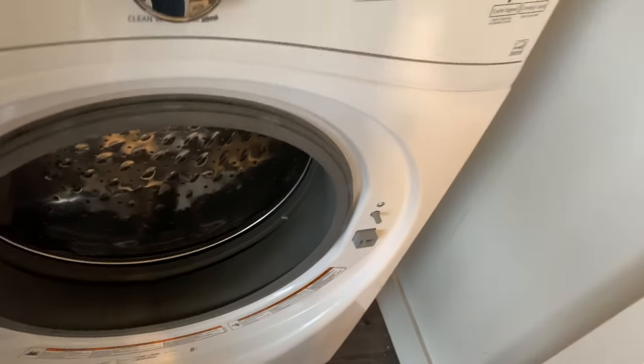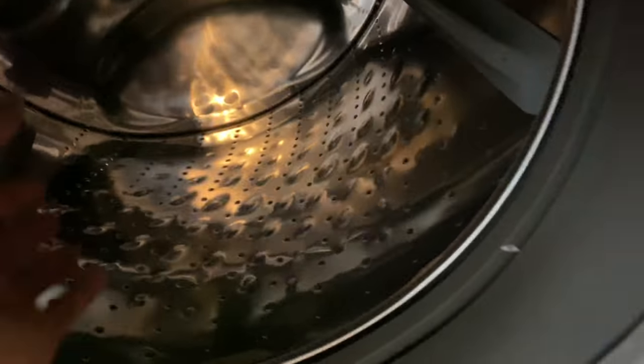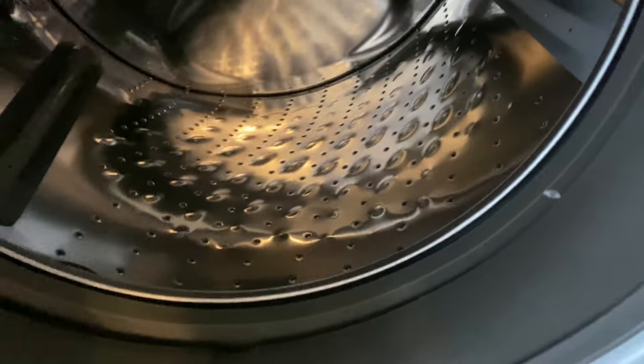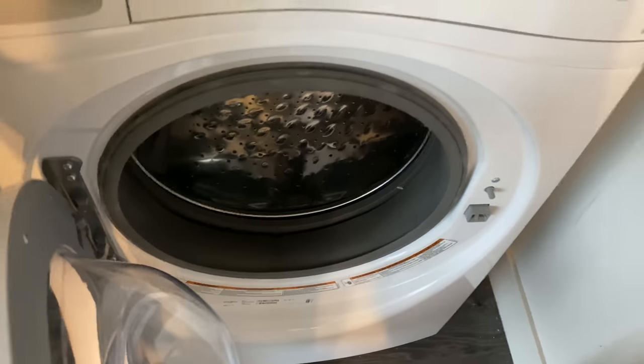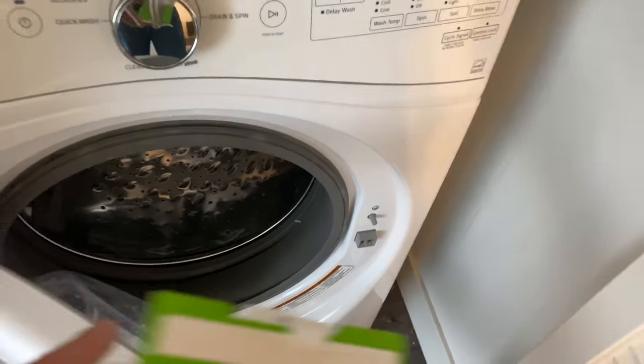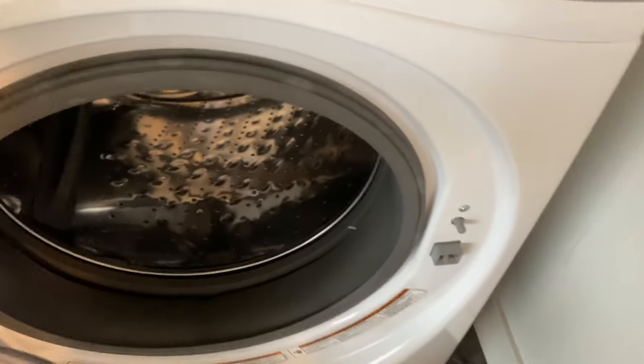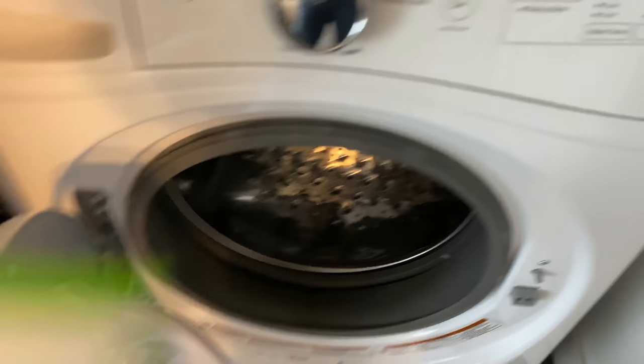There's a bit of crud in here, but often mold gets stuck up in the rubber gasket and becomes problematic — the front of the washing machine can actually become smelly. I leave the door cracked after washing, so mold hasn't built up much, but there is soap scum on the drum and the window, which isn't as clear as it used to be.